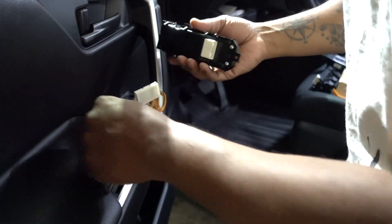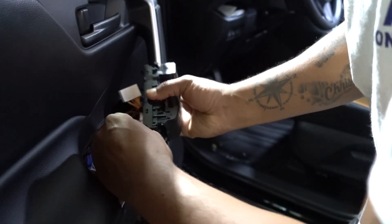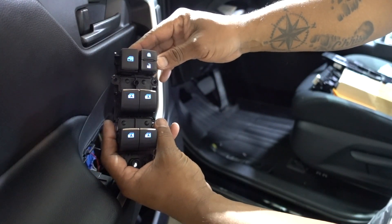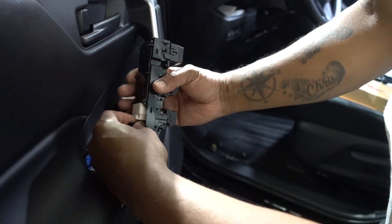Let me plug it in first and let's see how they light up. Same thing, no issues — looks like everything works as normal.